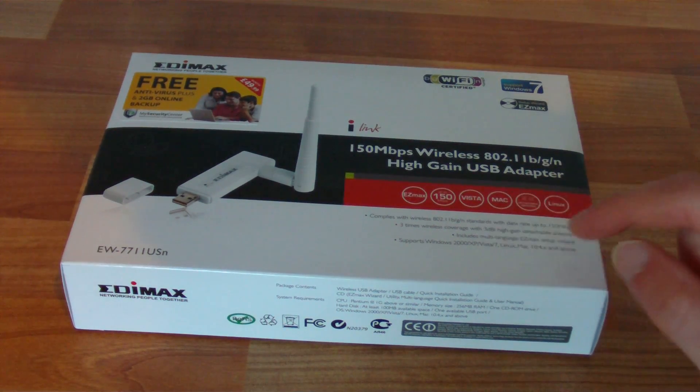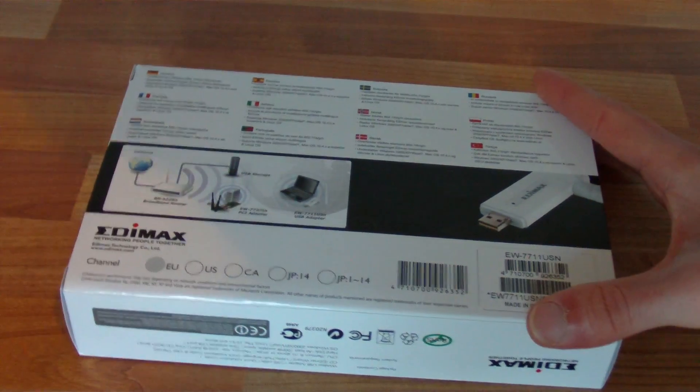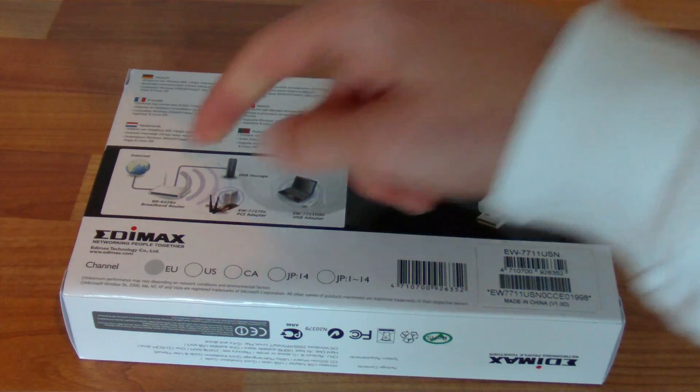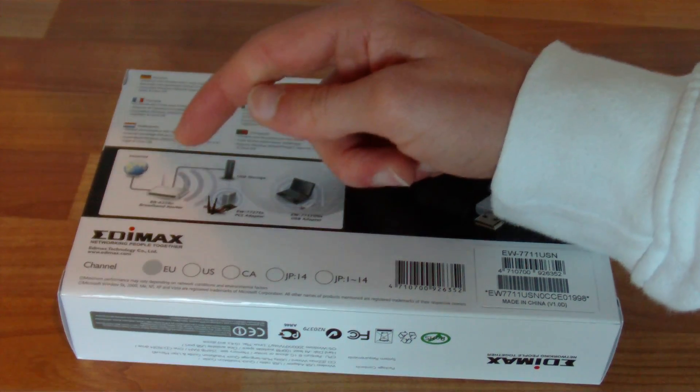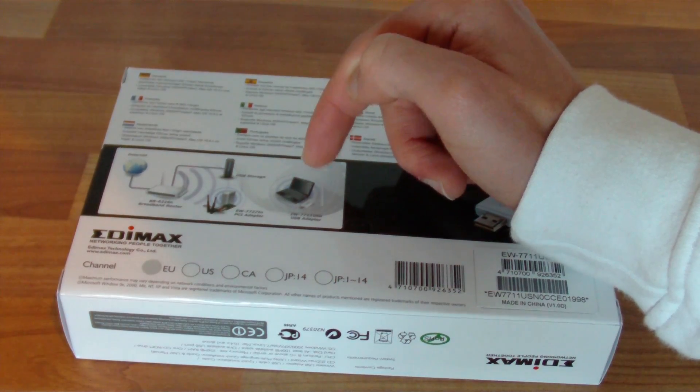It says it supports Windows 2000, XP, Vista 7, Linux and Mac 10.4 and above. Anything on the back? Just lots of various languages — it's just a translation of everything that's on the front. It's showing the use of it: you've got your internet, your broadband wireless router, and it just shows plugging that wireless dongle into a laptop.